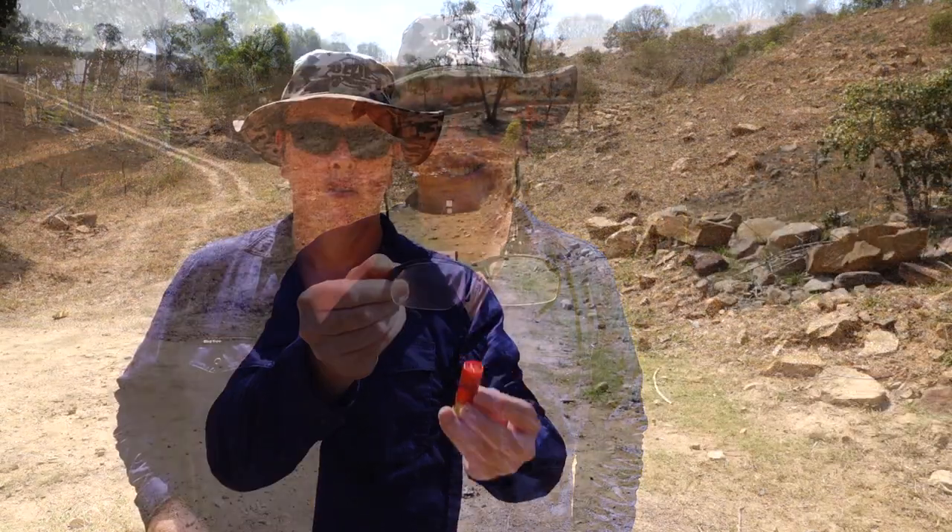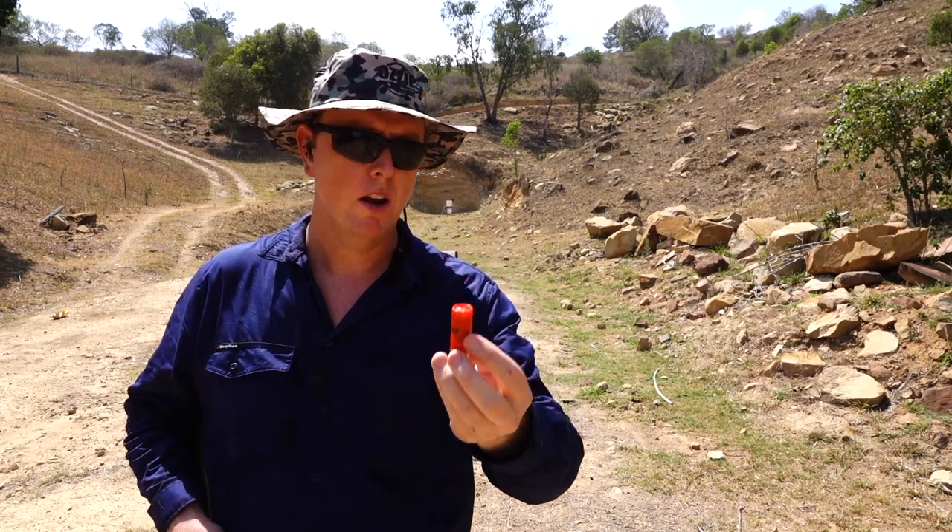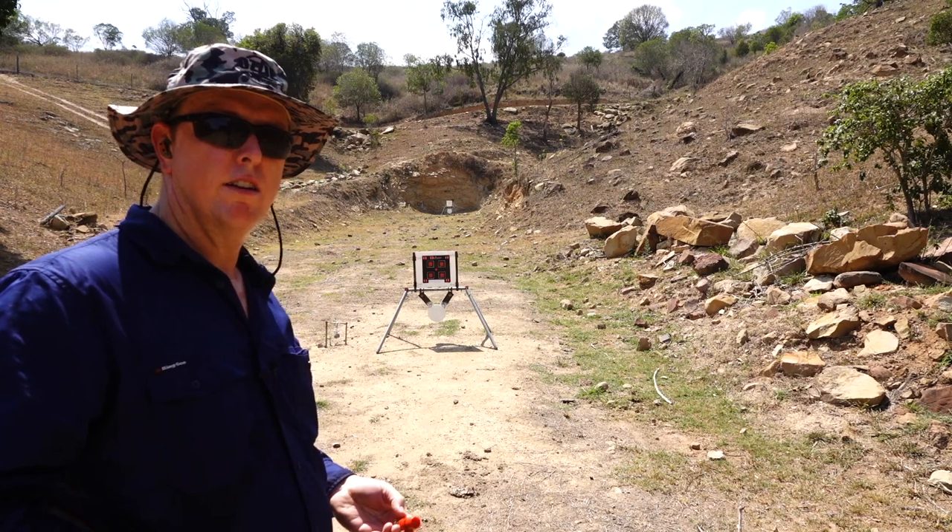I've managed to bodge the clear lenses back onto the frames. Let's put this on melon number two and hit it with that 36 gram Eley 4 shot — a pretty heavy load. I honestly don't know how it'll go but we'll certainly put it to the test. Let's just see how it patterns at 5 metres.